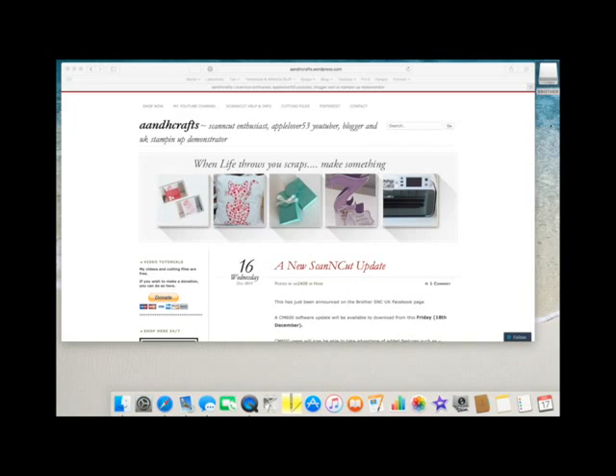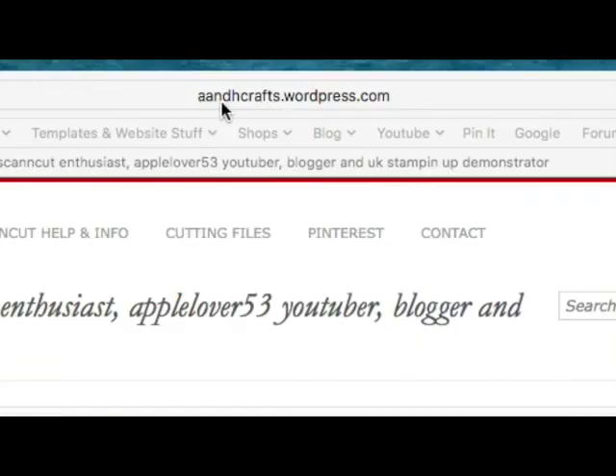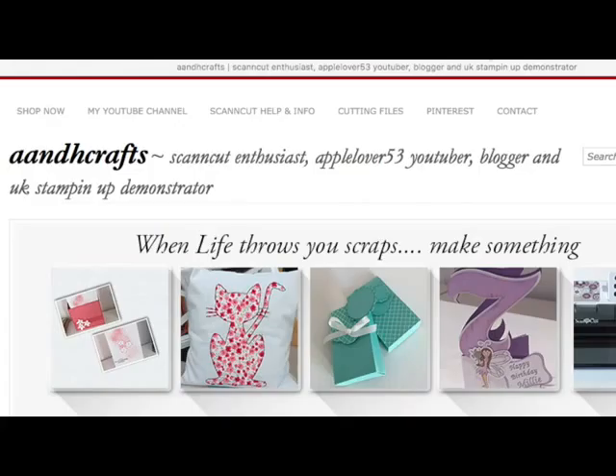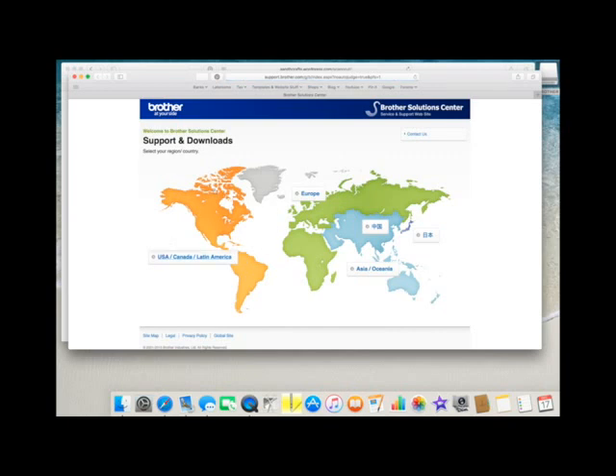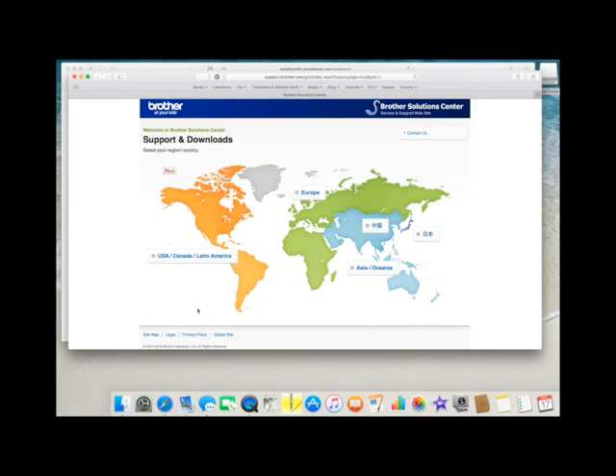If you don't know how to find the Brother Scan and Cut updates, this is my blog - anhcrafts - so the address is anhcrafts.wordpress.com if you're not one of my blog or YouTube followers. If you come up here to the Scan and Cut help and select that, that will bring you to this page and if you scroll down, the second option along is updates, and if you click here it will open a new window which takes you directly to the Brother Solutions Centre. From here, you choose your country and then you work your way through the process.